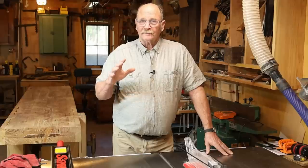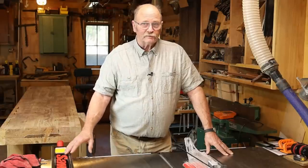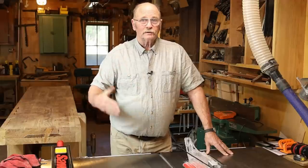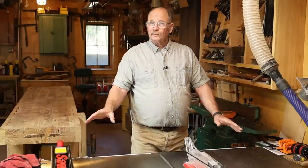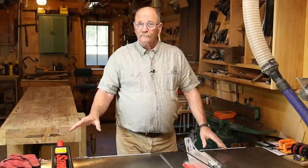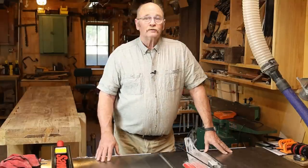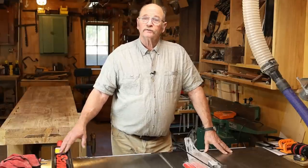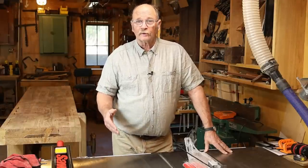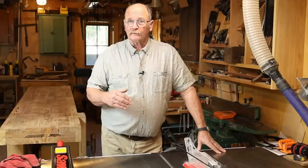So I think this saw will help produce income both in finished pieces and provide some video topics, which produces a little bit of income here at Black Bear Forge. I think this is going to be a good investment in the long run, even if it used up all the available cash at the time I bought it. So that's just a quick introduction to the saw — you're going to be seeing this in some upcoming videos. I've got a few projects I need to tackle right away, so there will be a little bit more content coming out of the woodshop here at Black Bear Forge.